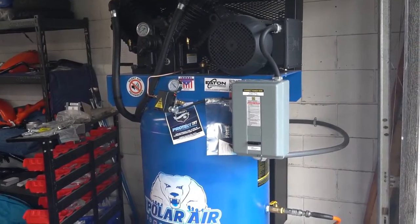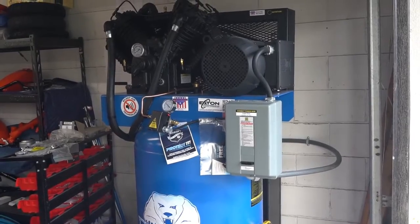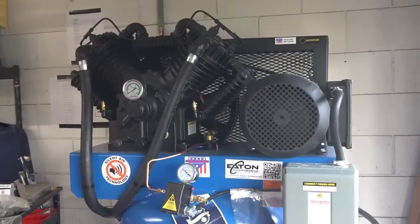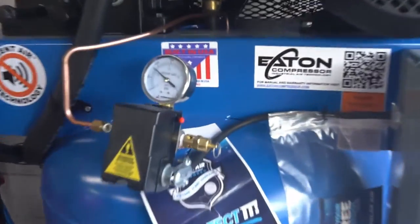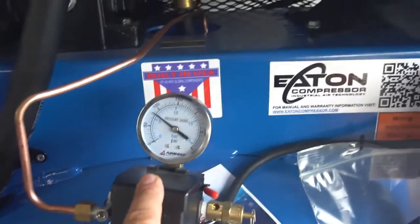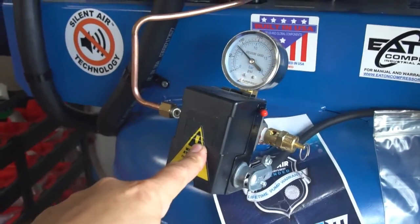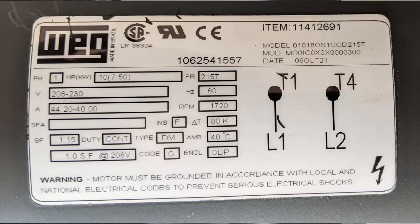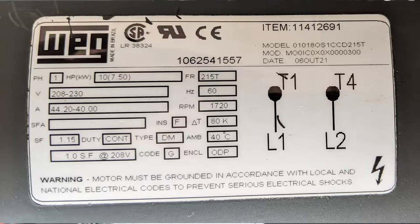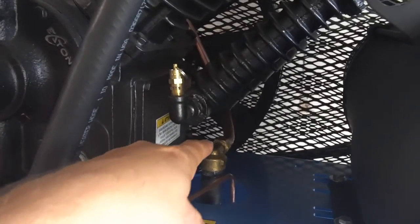I went with the 10-horsepower model. It's single-phase 220. The electric motor is a 10-horsepower. The matching pump is 175 PSI, two-stage, pressure-lubricated — not splash-lubricated. The gauges are made by Airbase; that's an Airbase on the motor, and the pressure switch is an Airbase product. The electric motor is a WEG brand. The line that comes out of the pump is 5/8 inch copper OD.